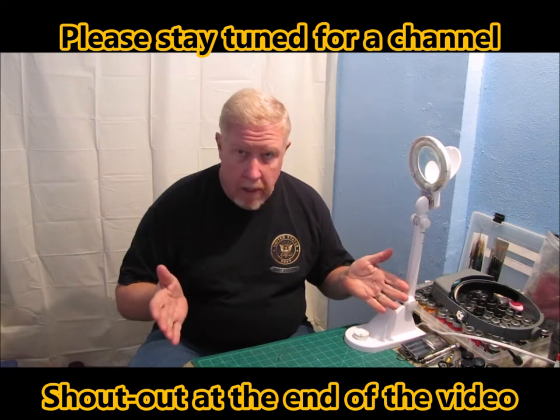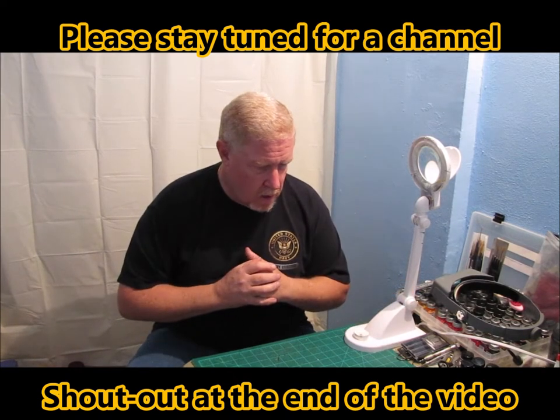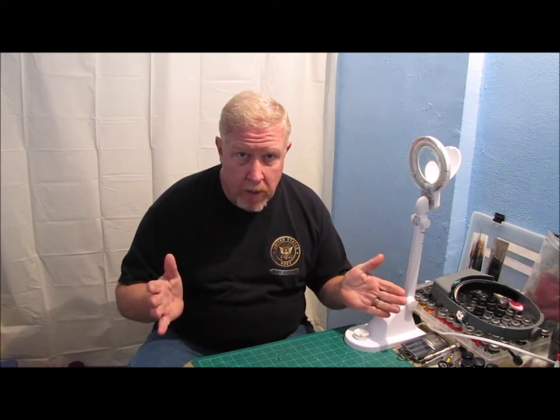I'm sitting here at the workbench and you see it's kind of empty, so that's what I wanted to talk to you about. See what you guys think, get a little bit of feedback, and maybe help me decide what it is that I want to build next.